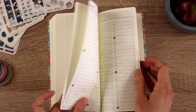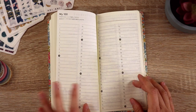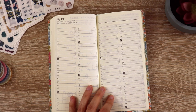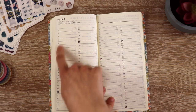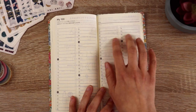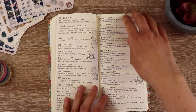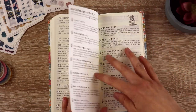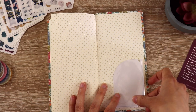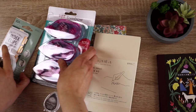So if I wanted to do some bullet journal things back here, I could — lists, things like that. They've got some exercises. For my 100, I think I want to keep track of every piece of fanfiction that I read, because I feel like I read 100 fanfics last year and didn't keep track of them. In the back, there is a sticker pocket that you can attach to the inside of the cover, though I'm going to hold off on that for now.